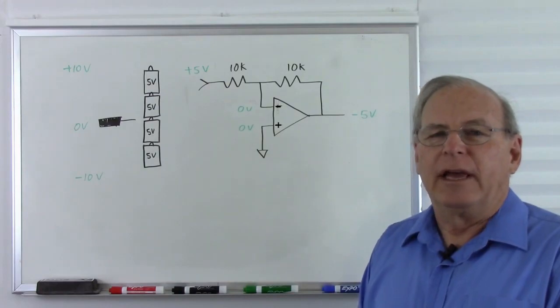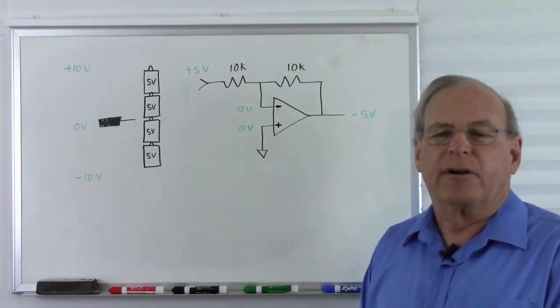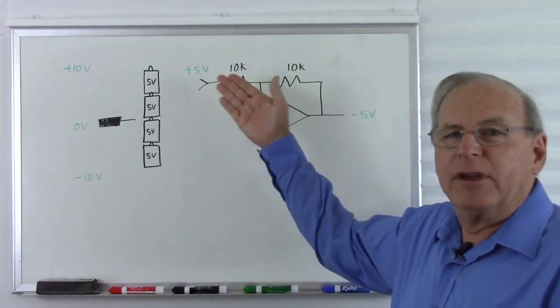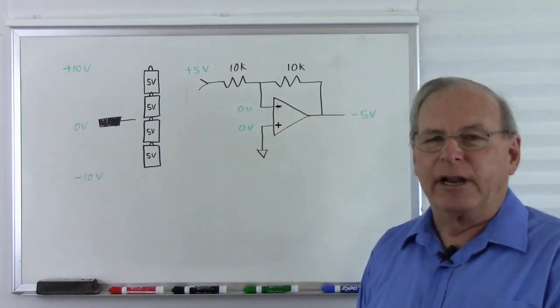So thanks for watching, and thanks for your video, Dave. It's one of the better videos I've seen on operational amplifiers on the internet. But even you said people get confused about the voltages seeming to disappear when they get to the op-amp. So hopefully this cleared it up for some people.